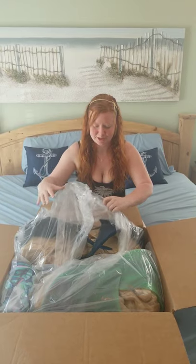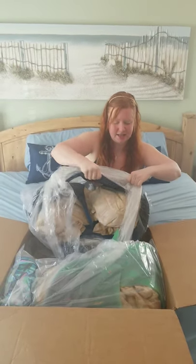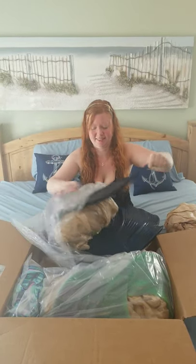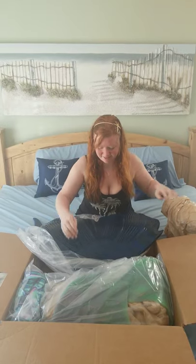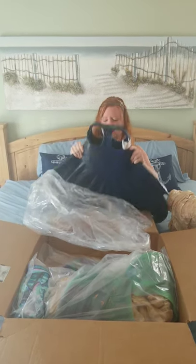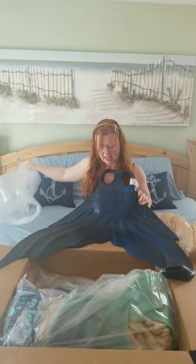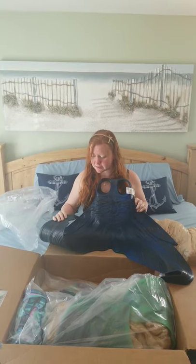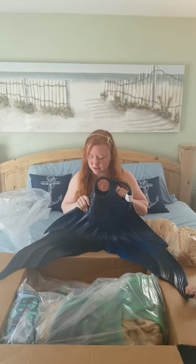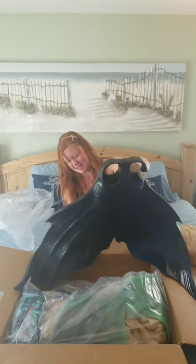We'll start with Nick's first. He got an extra large, and it is the midnight abyss color. There it is — that's the tail. They do offer custom colors, but we didn't do anything custom because I was a mermaid without a tail and I wanted everything to be quick. So we just bought what was available on the website. This is the first one — it's heavy, it's beautiful.